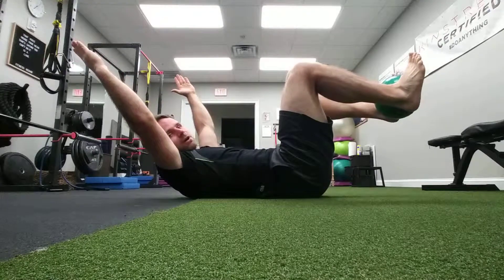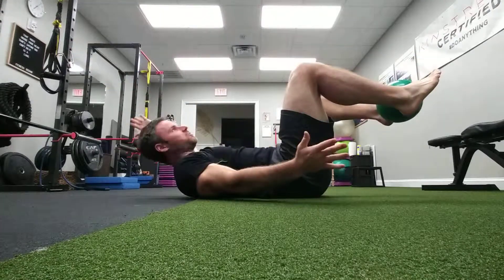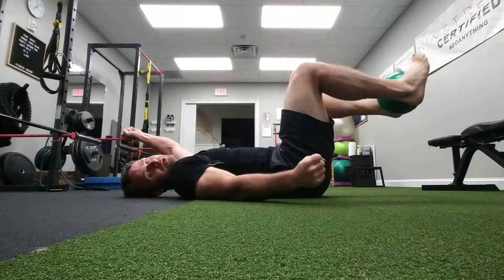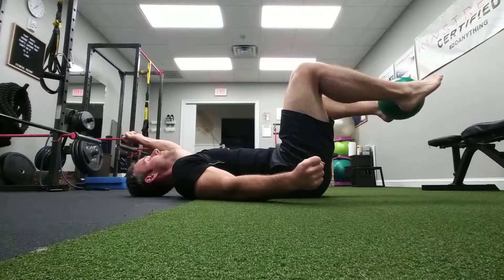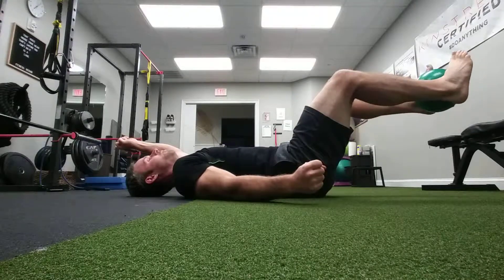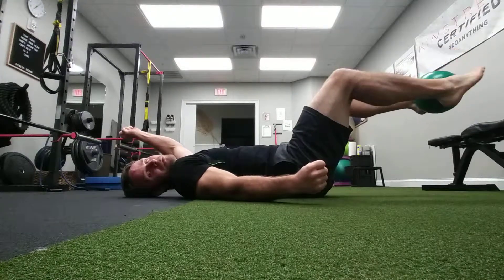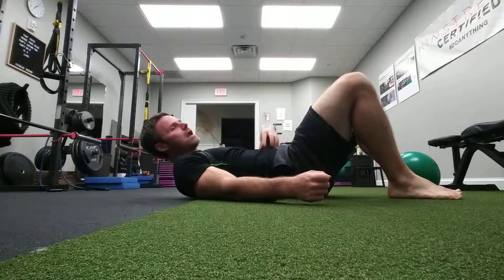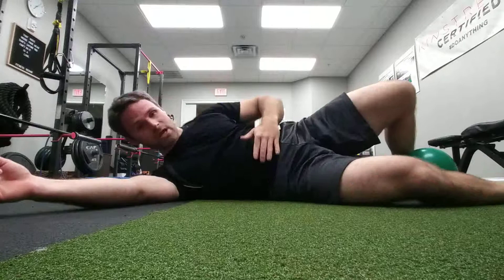Another exercise that I love is what is called a dead bug toe rock. So I'm going to split my arms, take a deep breath in, exhale, and I just rock my toes up and down. If I want to make this harder, I can just extend my legs out a little bit. Deep breath in, exhale, rock my toes up and down.